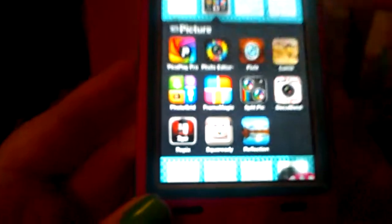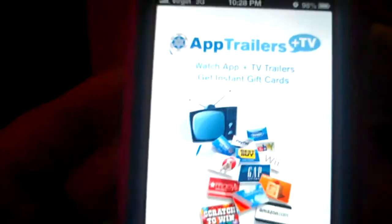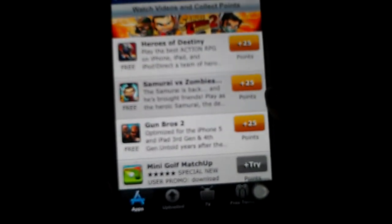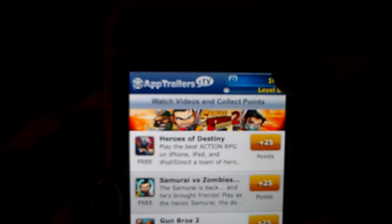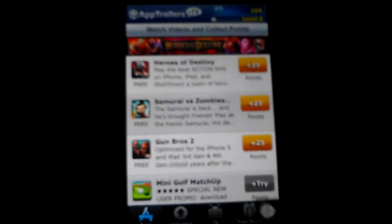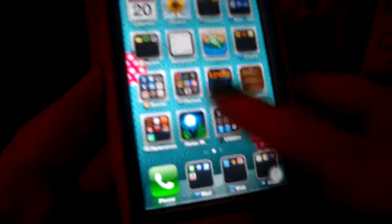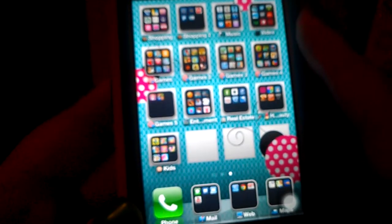I downloaded this app called App Trailers. All you do is watch app trailers and each one has a certain amount of points. You collect points and when you get so many you can redeem them for different things like gift cards and stuff. It's a really cool app to have.